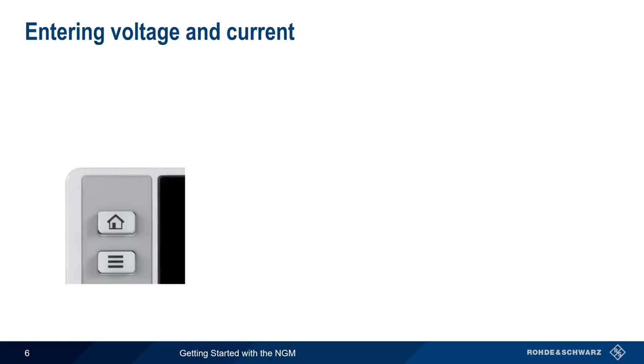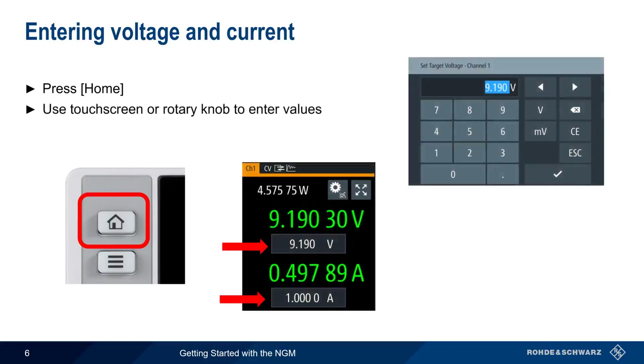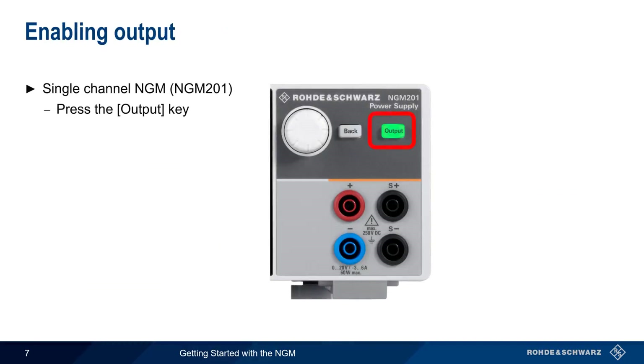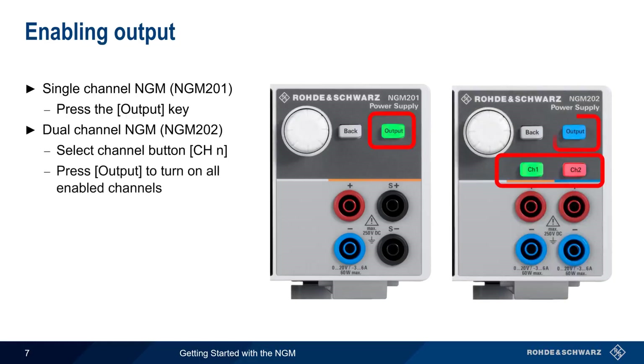To enter voltage and current, start by pressing the home button. The values for voltage and current limit can be entered using either the touchscreen or by using the rotary knob. Confirm values either using the checkmark key or by pressing the knob. To enable output on a single-channel NGM, simply press the output hard key. On a dual-channel NGM, each channel is individually enabled, and then output is used to turn on all enabled channels. In both cases, the channel key color indicates the operating mode.